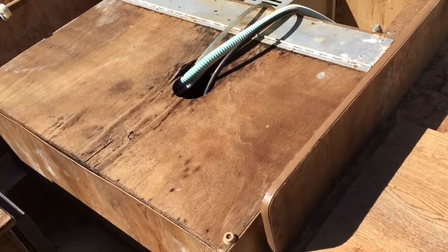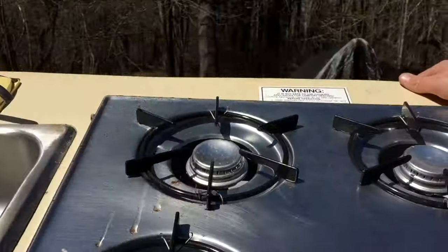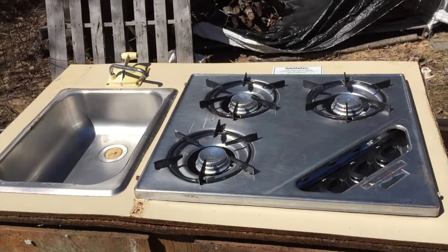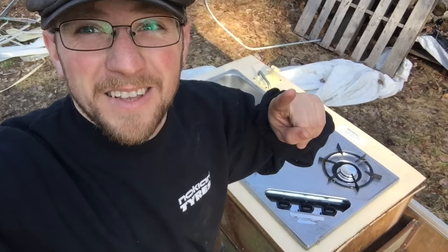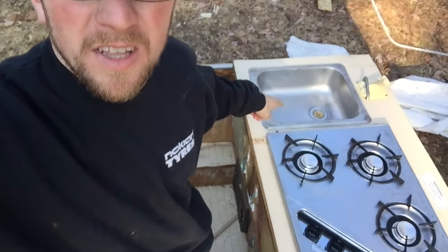This is pretty neat. I don't know if I can save it and do something with it, but there's a little three-burner propane cooktop. We're gonna be making an outdoor kitchen here and I'm thinking that little cooktop might go nice in it. So that's kind of a score — maybe we can use the sink there too.